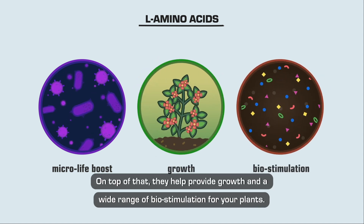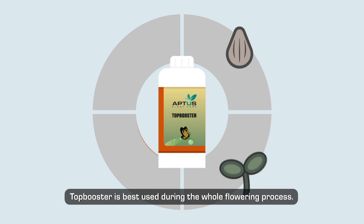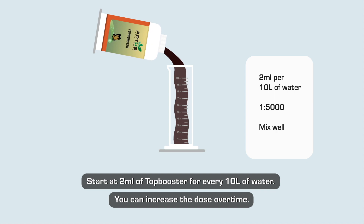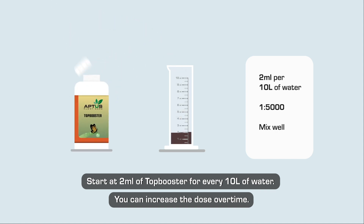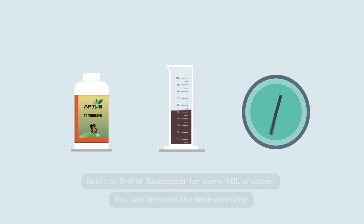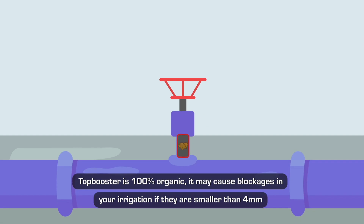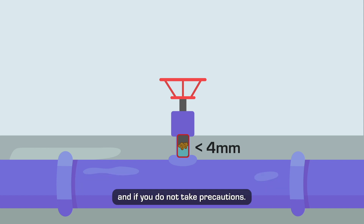Top Booster is best used during the whole flowering process. Start at 2 milliliters of Top Booster for every 10 liters of water — you can increase the dose over time. Refer to the recommendations in our nutrient schedule for more details. Top Booster is 100% organic; it may cause blockages in your irrigation if lines are smaller than four millimeters and if you do not take precautions. In these cases, we advise combining Top Booster with System Clean.